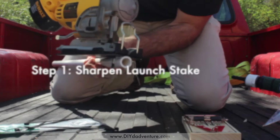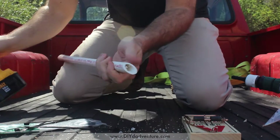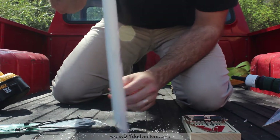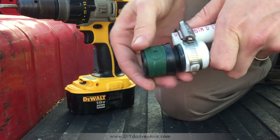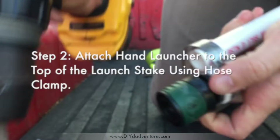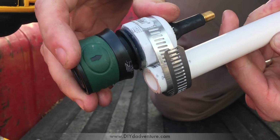The first step is to sharpen the end of your stake. You're gonna need to be able to drive that into the ground pretty easily. Now that looks kind of scary — you don't really want to stab somebody with this, but it's gonna be handy when you're nailing it into the ground. Next you'll attach the hand launcher to the stake using the hose clamp.